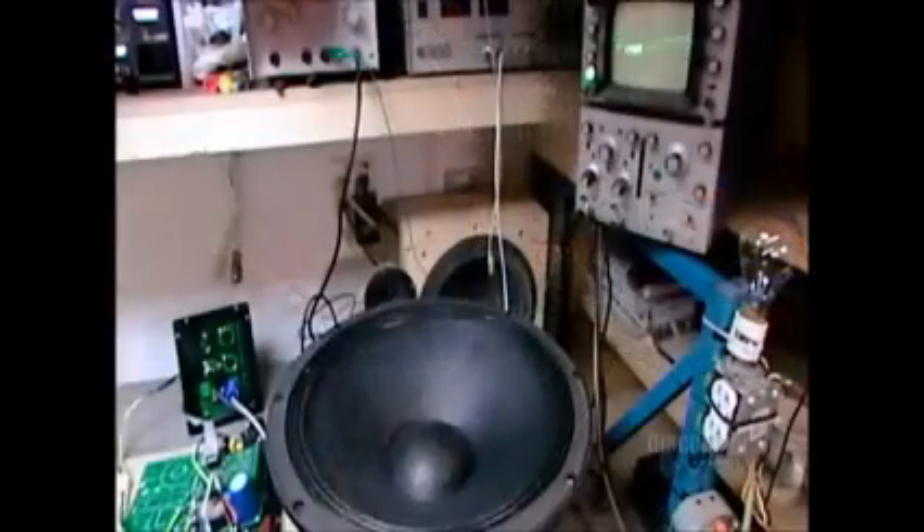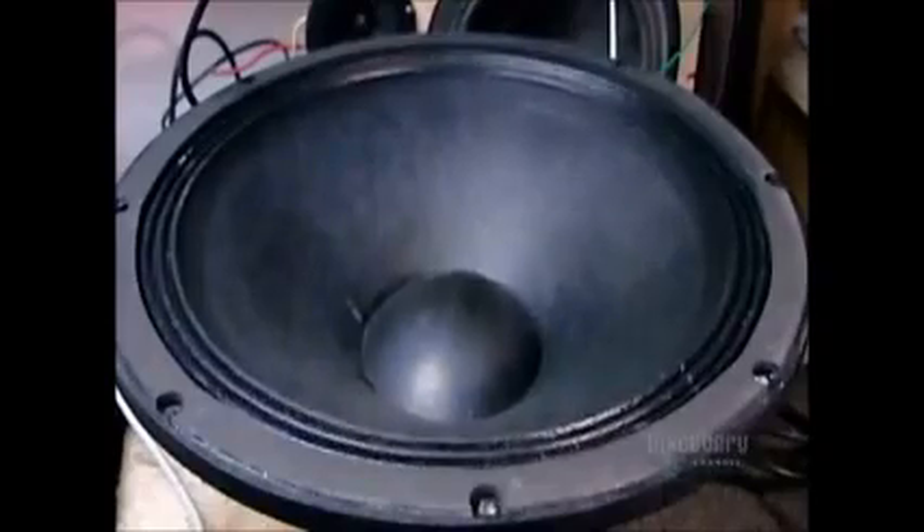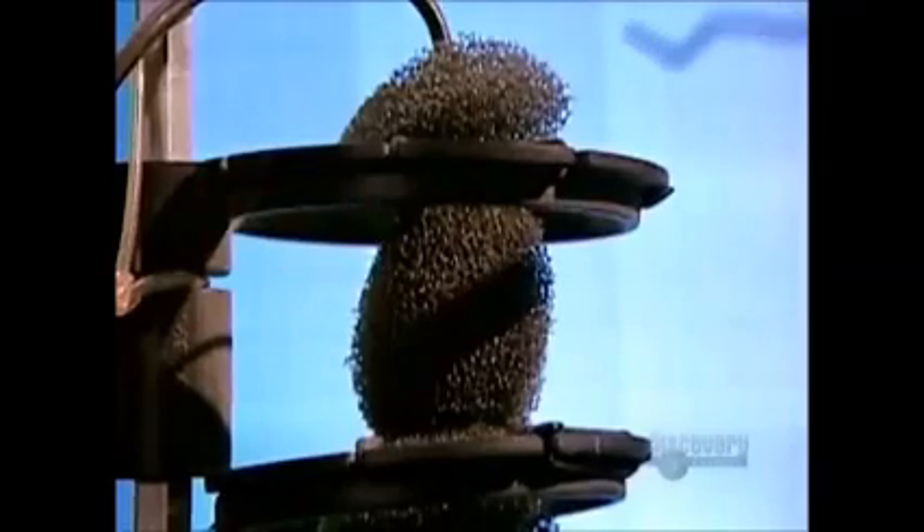The last step is to take the speaker for an audio test drive. They connect it to a machine that transmits different frequencies. They make sure the movement of the voice coil and cone isn't obstructed in any way. Then a computer device analyzes the sound wave the driver sends out.